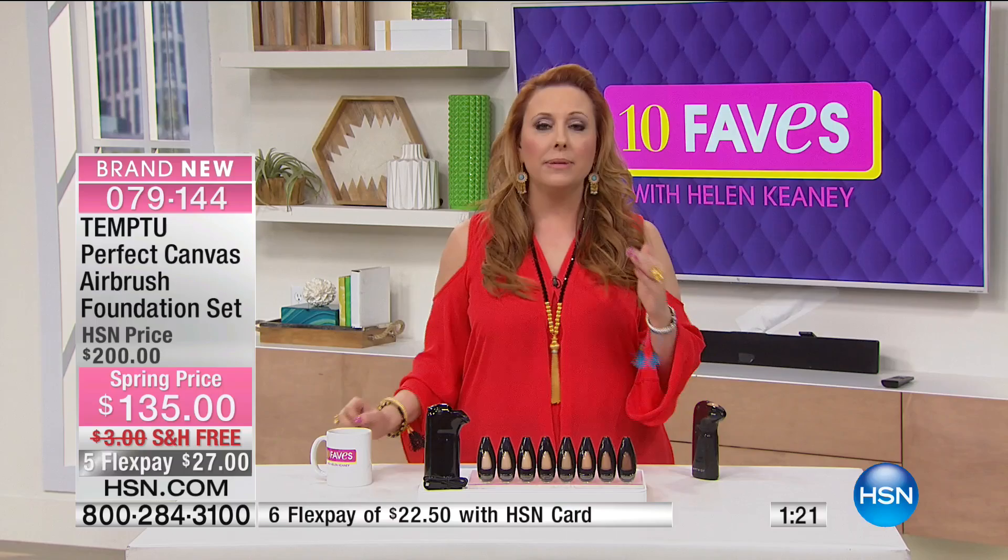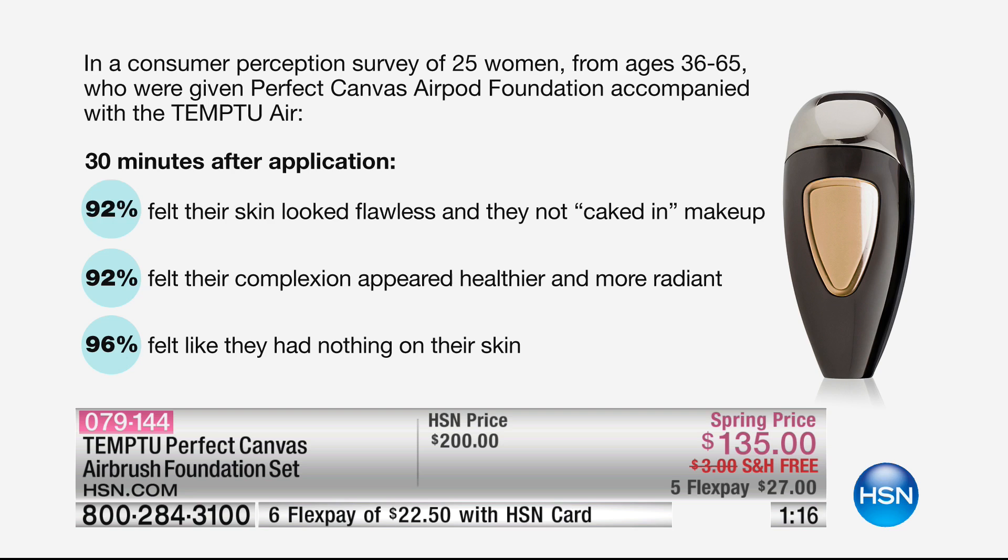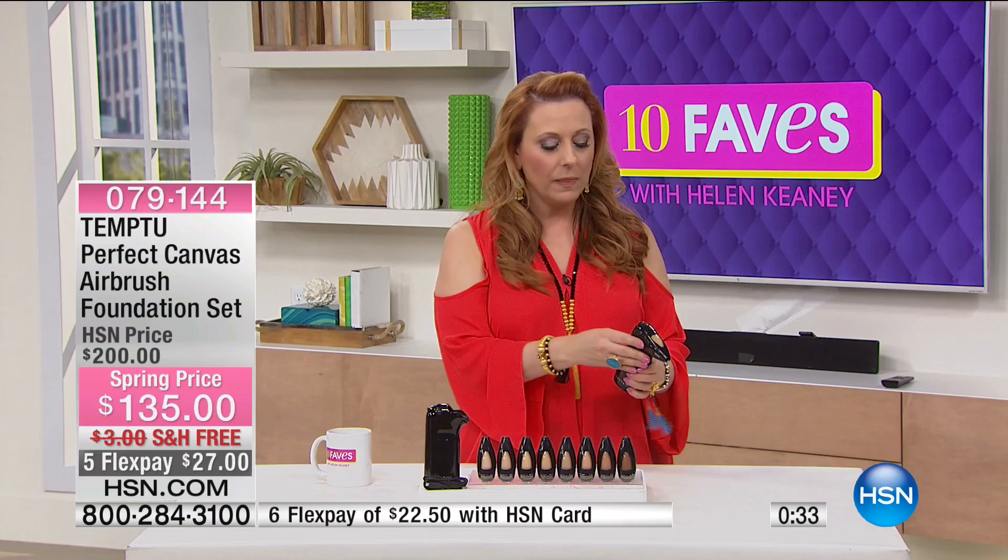Let me tell you about a consumer perception survey. They took 25 women ages 36 to 65 and gave them the perfect canvas AirPod foundation with the Tempoo Air device. 30 minutes after application: 92% felt their skin looked flawless and not caked in makeup; 92% felt their complexion appeared healthier and more radiant; and 96% felt like they had nothing on their skin. And it's not just that it feels like nothing — standing next to someone who's airbrushed, you'll never see a line of demarcation. No worrying about blending — it's a light mist of air and it's perfect.